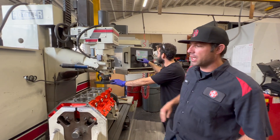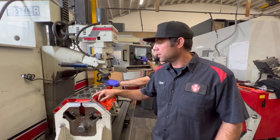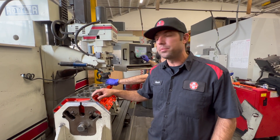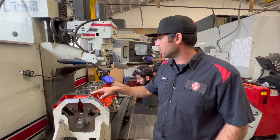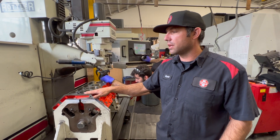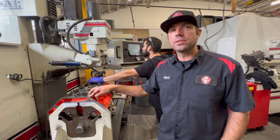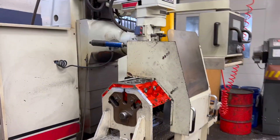These blocks come in higher than most piston and connecting rod combinations have for a stack up. 9.240 is the standard deck height on the GM LS engines. These come in at 9.260, so they're about 0.020 higher than they need to be.